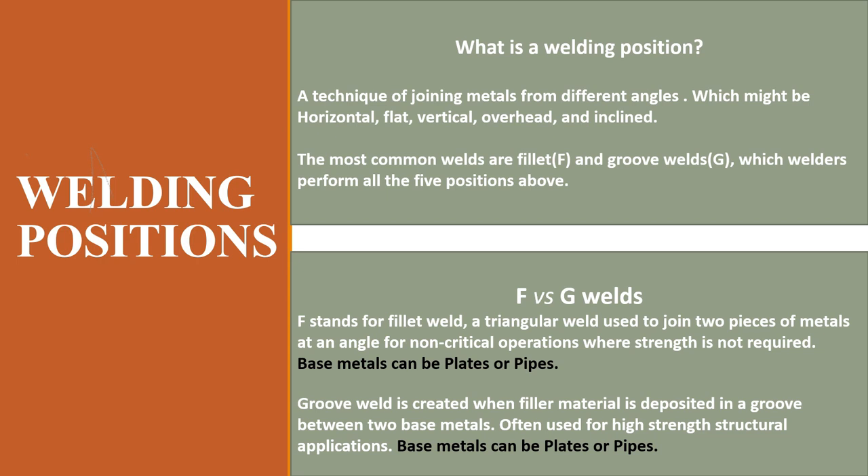A fillet weld is a triangular weld used to join two pieces of metal at an angle, typically for non-critical operations where high strength is not required. The base metals can be plates or pipes. A groove weld is created when filler material is deposited in a groove between two base metals, often used for high-strength structural applications. Base metals for groove welds can also be plates or pipes.